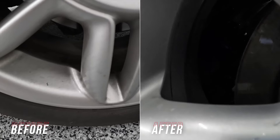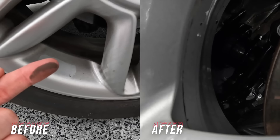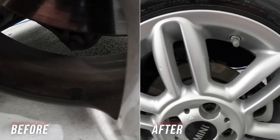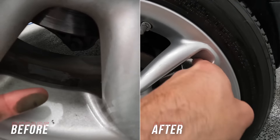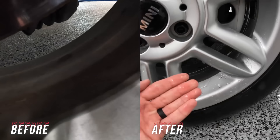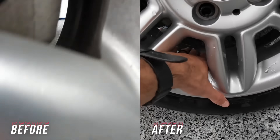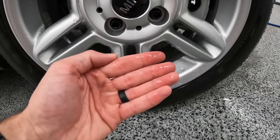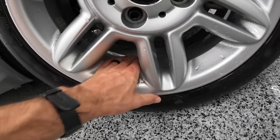It is absolutely unreal. Check out the side-by-side difference of the face of the wheel before and after. I could get a crazy amount of residue on my fingers beforehand, and then afterwards scrubbing my hand on the inner barrel and not being able to pull any off whatsoever. The inner barrel is really where brake dust is most difficult to remove, and I didn't even touch it with a brush.